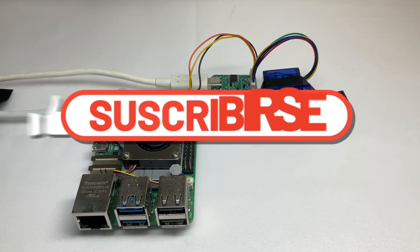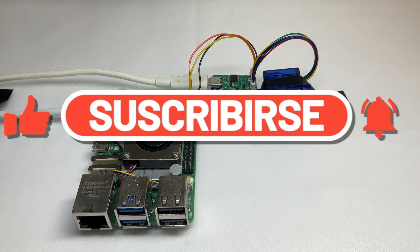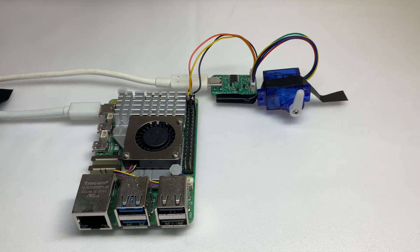If you enjoyed this video, please give it a thumbs up and subscribe to my channel. Thank you so much for watching till the end, and I'll see you in the next video.